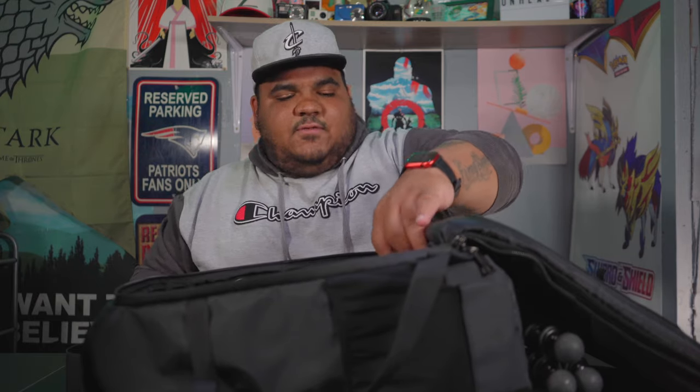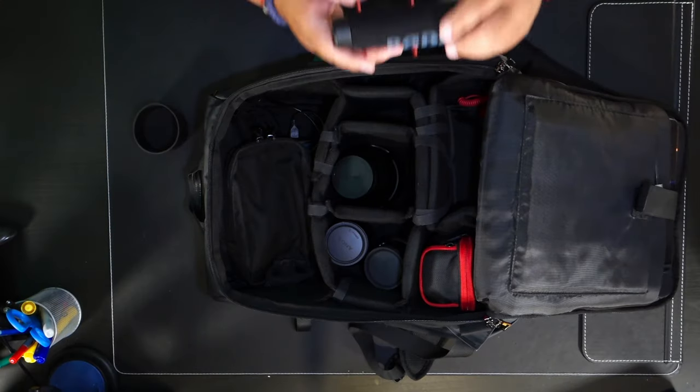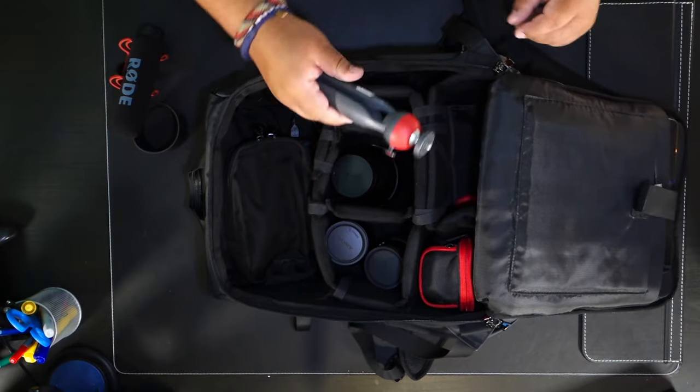I've also got a filter pouch here — I'm actually waiting for my Sunny 16 filter pouch, can't wait to get that, but for the time being I just have a generic red and black one. As for a microphone, I always keep one on me. 99% of the time it's the Rode VideoMic Go — a great compact vlogging microphone. If I'm doing any kind of vlogging or quick video work I'll typically keep this on me. It's amazing.